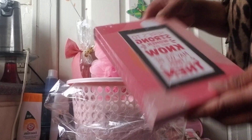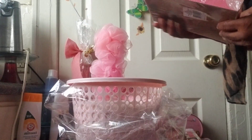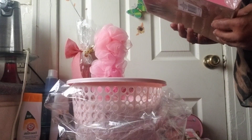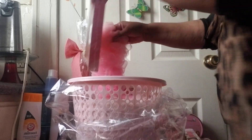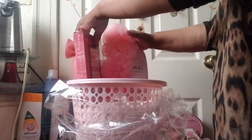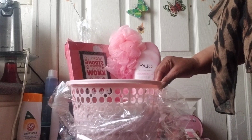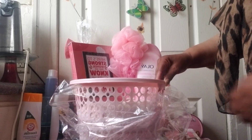Then I have this wonderful frame, and it says: 'Here's to strong women — may we know them, may we be them, may we raise them.' I'm going to sit that right here until I get all the other items in, and we'll see how it's going to go, guys.